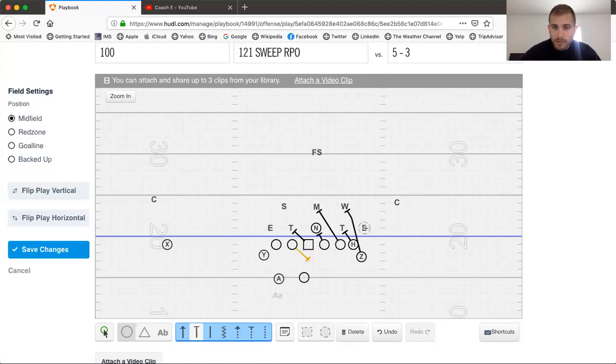We'd also block down on this 2-tech with the center. The backside guard would kick, and again we'd have that area block with the tackle. Same concept — we'll run our Y on the flat and stalk out here with the X.